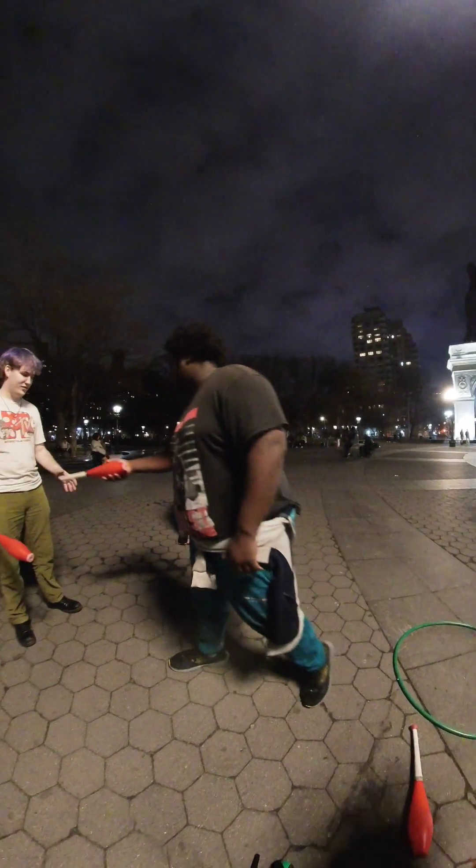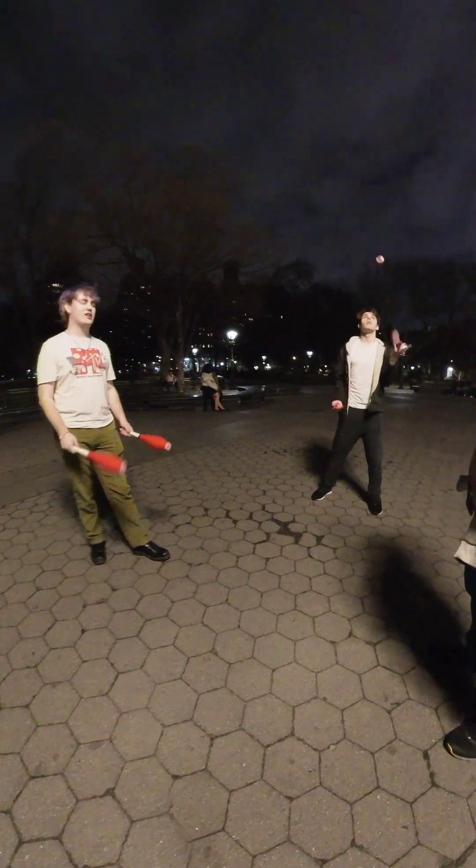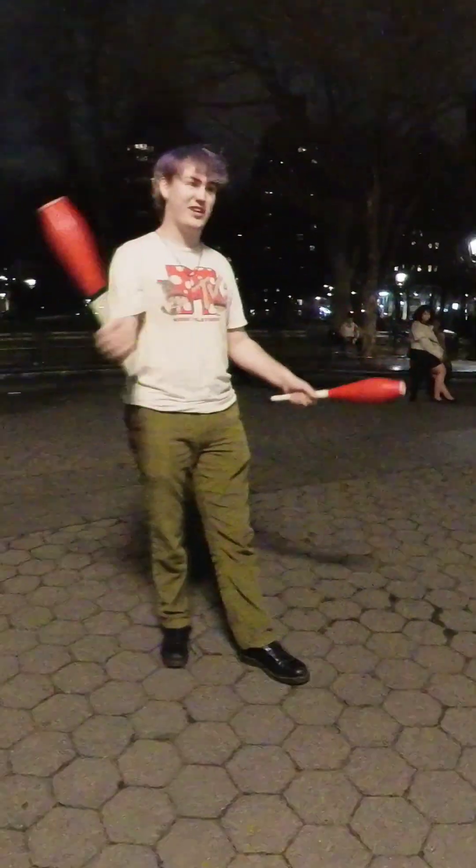Alright, two clubs. Just like balls, right, left. So I'll throw this one, and then I'll throw this one, and then I'll catch and catch.